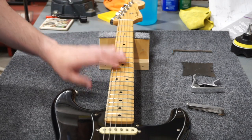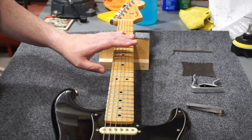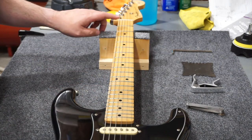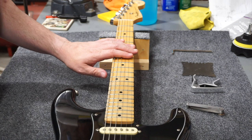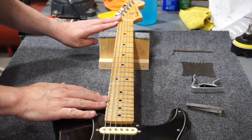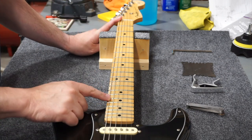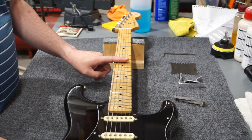So what is neck relief? Neck relief is an intentional bow placed into a neck. That bow is achieved with a combination of the original shape of the neck, the tension of the strings, and the tension applied from the internal truss rod inside the neck. On most guitars, there is a small amount of up bow — kind of a bowl-shaped bow placed in the neck between the nut and the point where the neck meets the body. Usually that bow is deepest at the 8th fret.